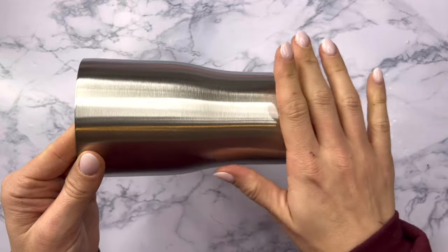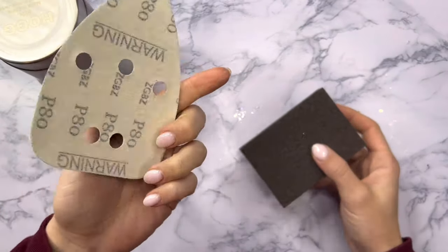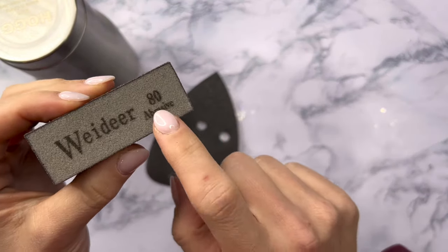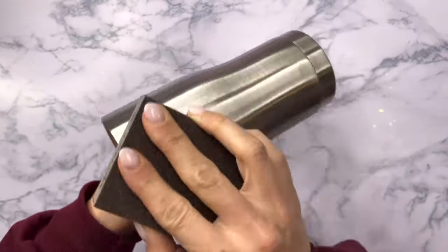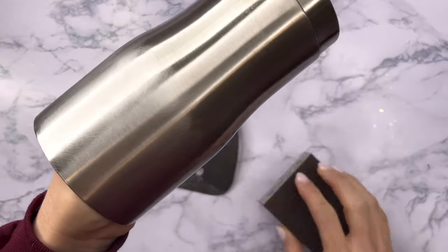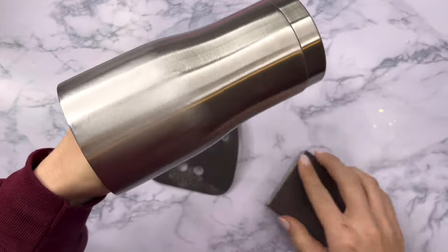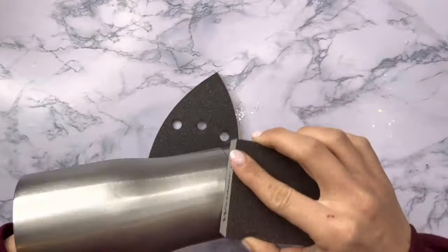We're going to use a 20-ounce curve tumbler from Stainless Steel Depot. I'm going to start by prepping my tumbler. Prepping your surface is really important, so what you want to do is take your tumbler and sand it down using either an electric sander or a sanding block — I'm using 80 grit. When I sand my tumbler down we get these rough little areas on the cup, and that's going to help everything adhere better.